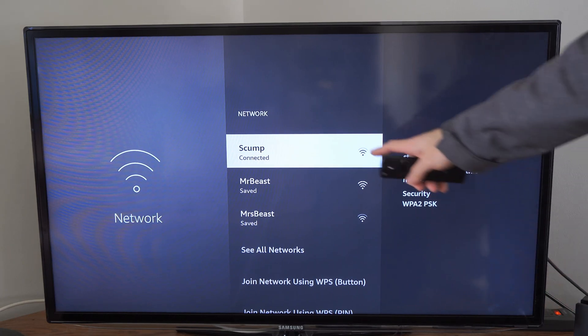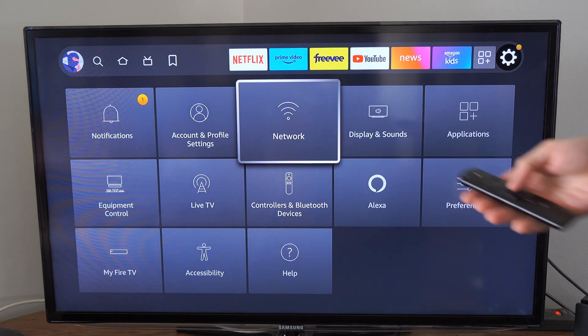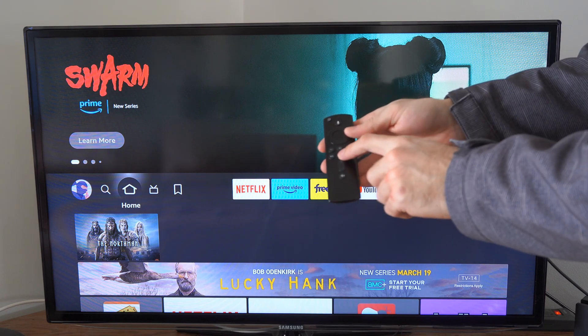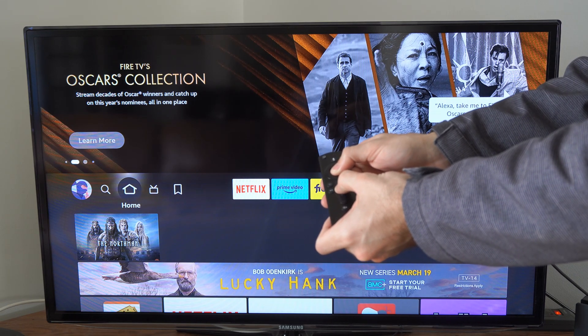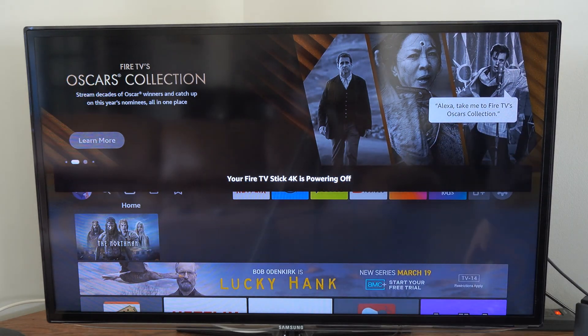My power is good. Next thing you could try is go into your remote and you could restart your Amazon Fire Stick. To restart it, hold down the play button and the center dial at the same time. Hold it down for about 5 to 10 seconds and you'll notice your Amazon Fire Stick will go ahead and power off and restart.